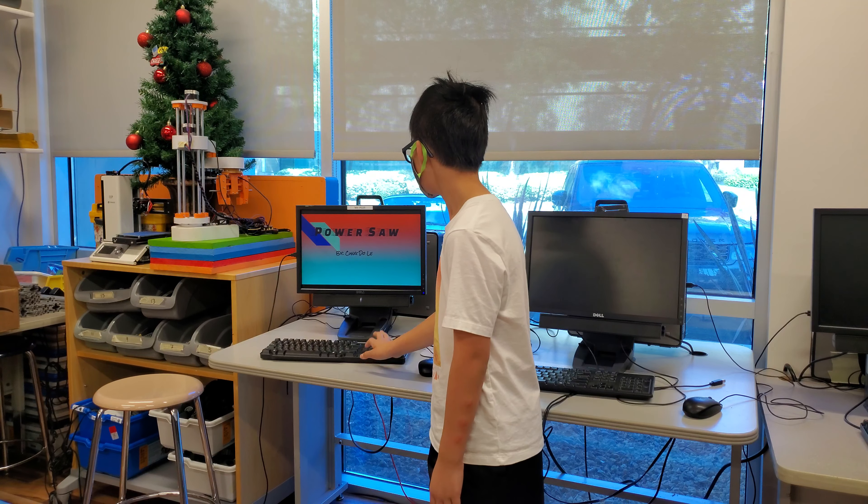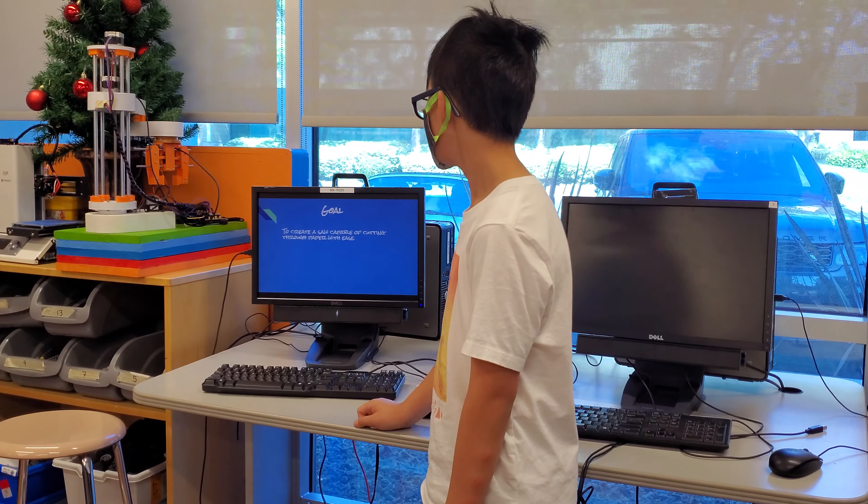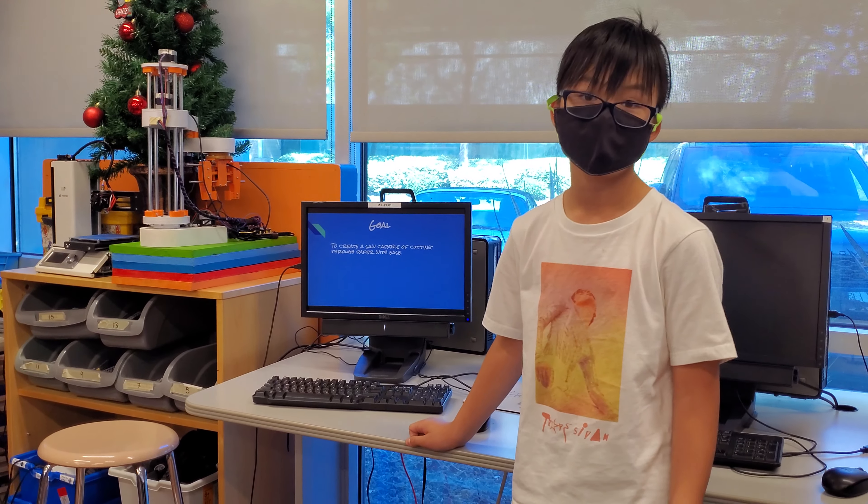Power Saw by Kunio Lee. To create a saw capable of cutting through paper with ease.